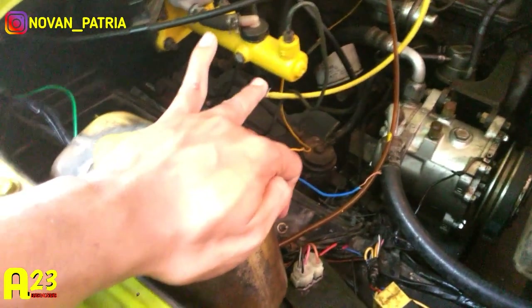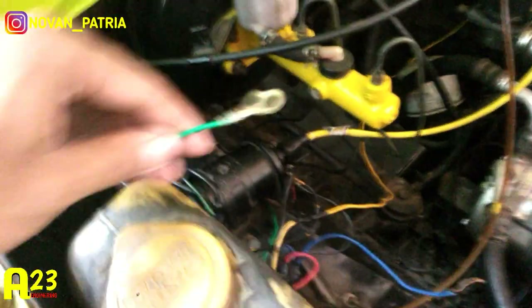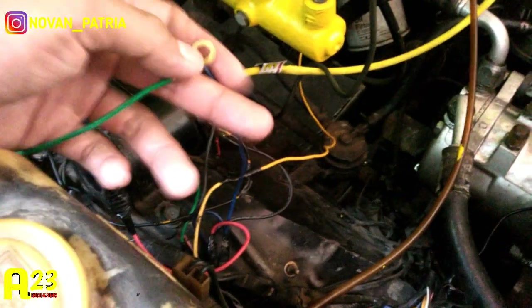Untuk mengaktifkan RPM-nya, dia harus dipindah. Dipindahnya itu ke sini, ini kan CDI kemuflase kemarin itu ada total 5 kabel: merah, hitam, kuning, hijau, dan biru. Yang biru yang belum saya pasang ini, yang sudah saya kupas kabelnya, itu untuk ke sinyal RPM. Jadi buat mobil-mobil yang sudah ada RPM-nya kemudian ingin di-upgrade menggunakan CDI kemuflase, sinyal kabel RPM-nya dipindah — yang awalnya di coil negative, dipindah ke kabel biru CDI kemuflase-nya.